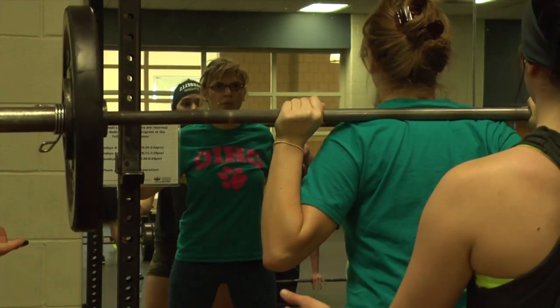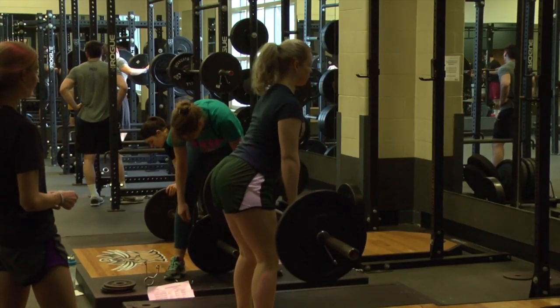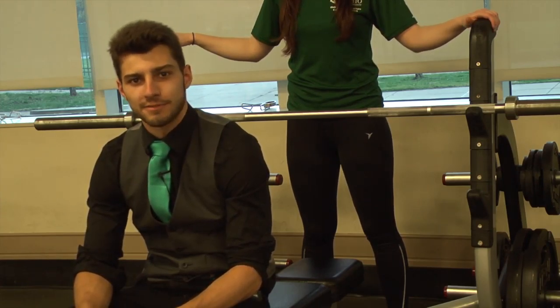The training revolves around four core barbell lifts: the barbell squat, the bench press, the deadlift, and the standing overhead press. A big part of what the barbells program covers is form when it comes to lifting.